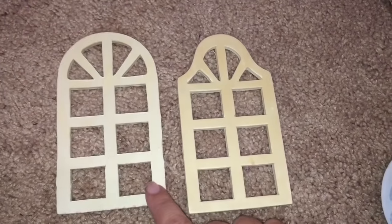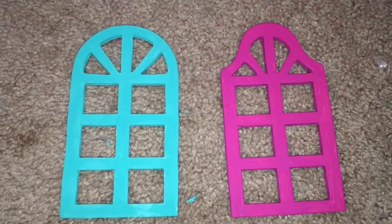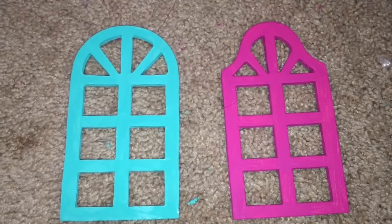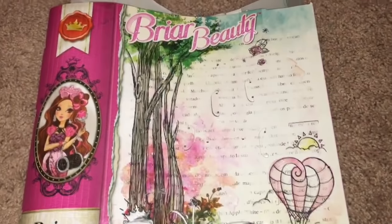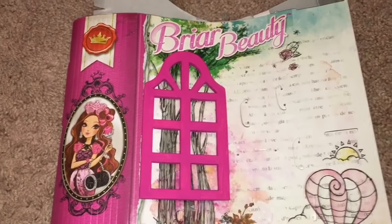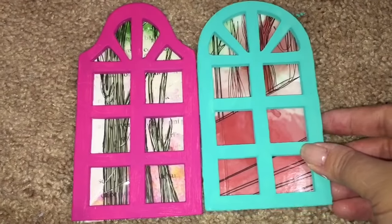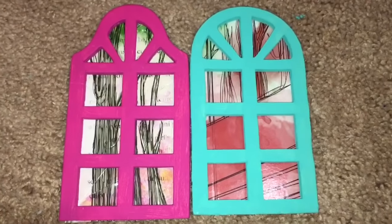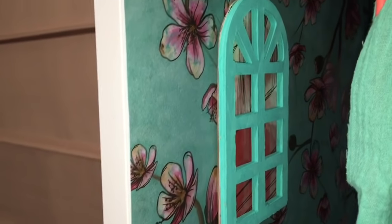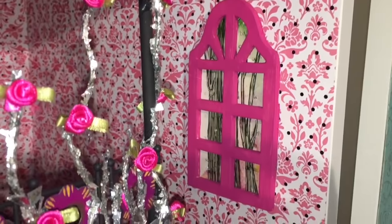Time for the windows. Here are two window frames from Mayberry Street. I painted them teal for Ashlyn and raspberry for Briar, and I traced around them. For Briar, I actually used her actual box and created some window pane backgrounds to look like they are really outside of their dorm rooms. And now it's time to attach them to the walls. There's Ashlyn's window, and there's Briar's window.